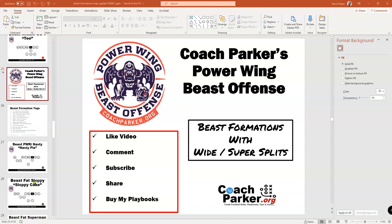Hey coaches, this is Coach Parker with coachparker.org. I wanted to do a video today on the Power Wing Beast offense. I've been writing these new play book ebooks — I just finished up a Wishbone and I Formation selected youth football plays — and felt like the Power Wing Beast offense, my love, was not getting the love it needed, so I was going to do a video on that today and go through kind of the playbook.